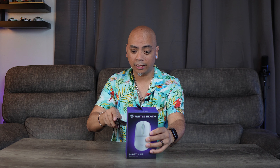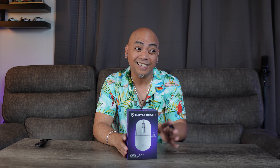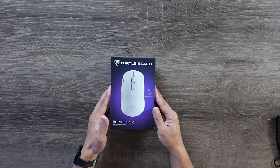We're going to start with this mouse here. This is called the Turtle Beach Burst 2 Air. I've played around with a few Turtle Beach mice in the past and honestly I still use a HyperX Scorn mouse — it's a wired mouse and I've had it for what feels like 10 years. But I have been wanting an upgrade because it is kind of heavy, and the Burst Air 2 claims to be only 47 grams in weight. So very, very lightweight.